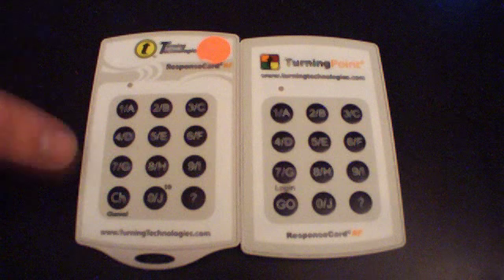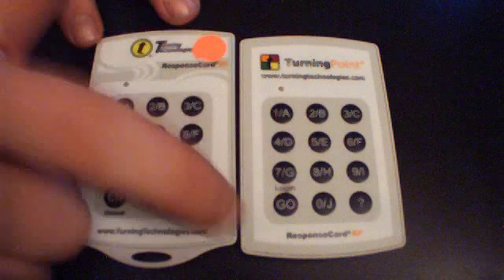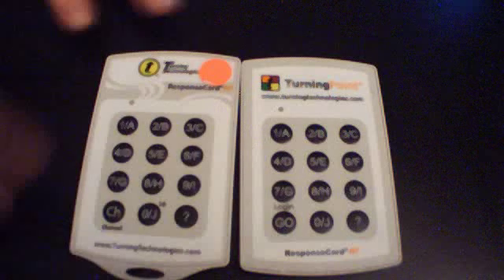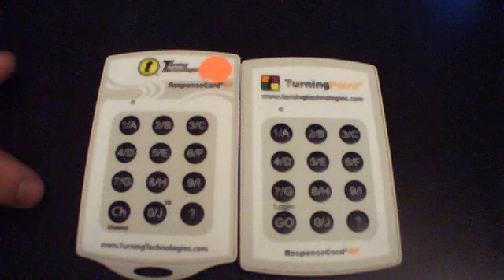To start, first click on either the channel button, or on some of the older versions of the keypad, the go button. We're going to start by pressing the channel button, followed by the two-digit channel code.